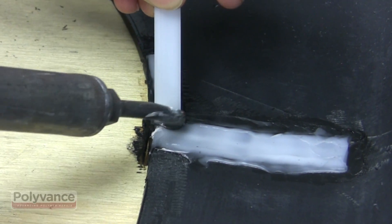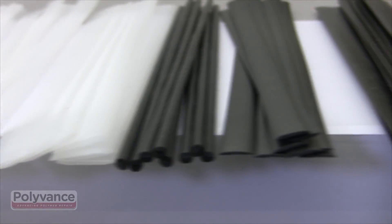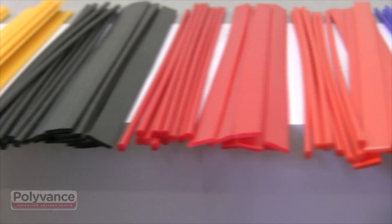These PP blend plastics can be welded with our polypropylene or TPO welding rods. Since this is the most common plastic, we have many varieties of rods to match different applications.